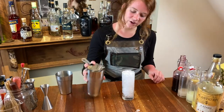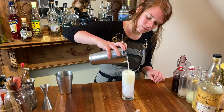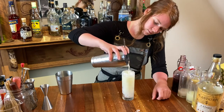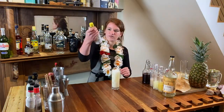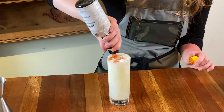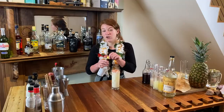Go ahead and strain your piña colada into your crushed ice. I'm going to top it off with some aromatic bitters — it's delicious. I just wanted to add a little more nose since this has a lot of baking spices. It goes well with the coconut and the pineapple.